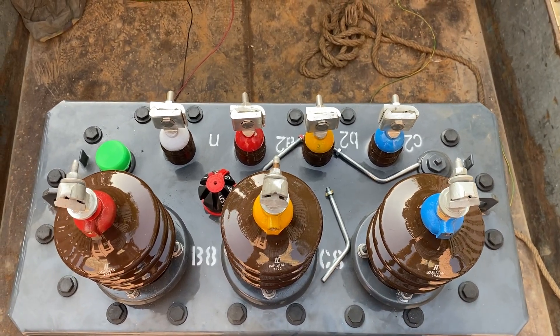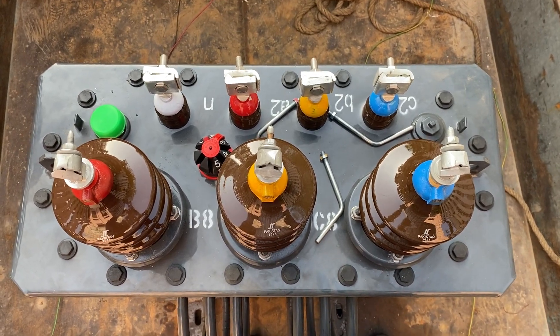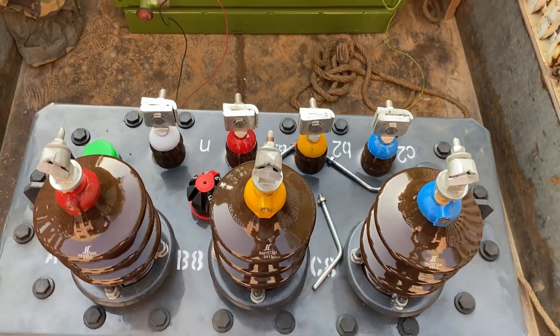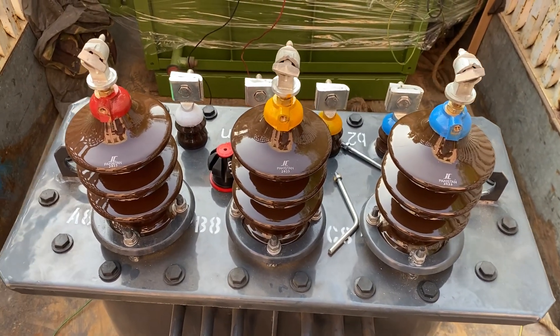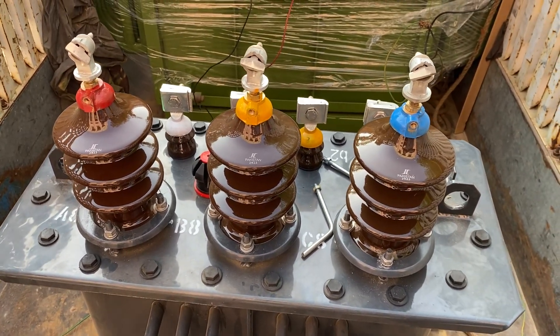Those four terminals are for the low voltage winding. The low voltage winding is configured to be connected in Y configuration, that's why you can see four terminals. On the high voltage side there are three terminals because this will be connected in delta.